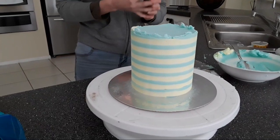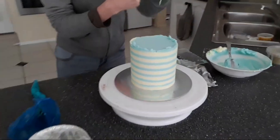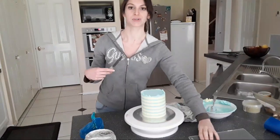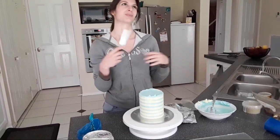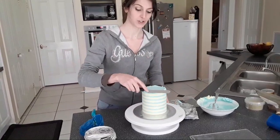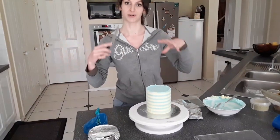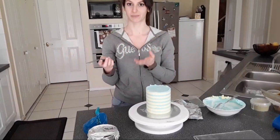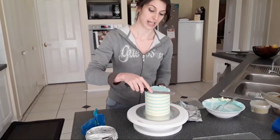Jessica de Leon asks can I keep a fondant covered cake in the fridge? I do, to be honest. It does create that layer of sweat over the cake, but at room temperature, depending on the climate, it will dissipate — within half an hour you'll have a dry cake again. A lot of people say yes, a lot say no. Me personally I just put it in the fridge. If you don't want that sweat to happen, pop your cake in a cake box and tape down the lid so no moisture can get in. The condensation will settle on the box and not on the cake.